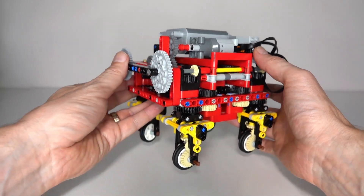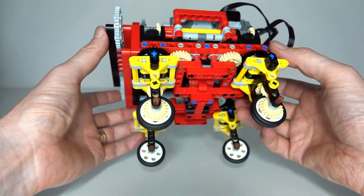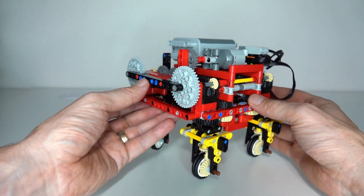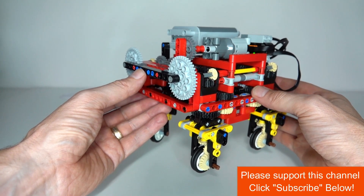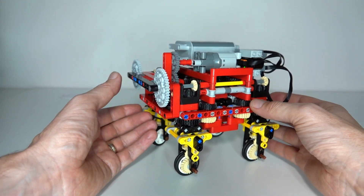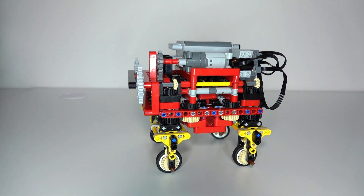Unfortunately, this design didn't quite turn out the way I hoped, and the servo motor wasn't powerful enough to rotate those wheels fully. But fundamentally I think the design is still pretty good - I just need a more powerful way of rotating the wheels to drive this vehicle the way I was expecting. Anyway, I hope you liked this video and got something out of it. Please like and subscribe, and we'll see you next time. Thanks for watching.